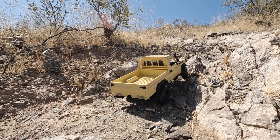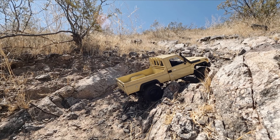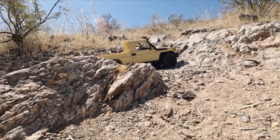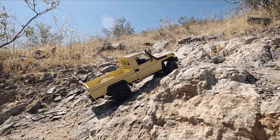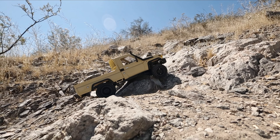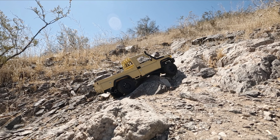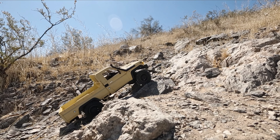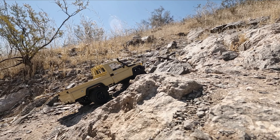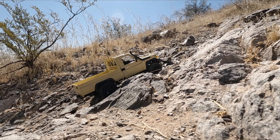Let's get this thing going. I need to pick a different line — getting too rock crawly for this trail truck.